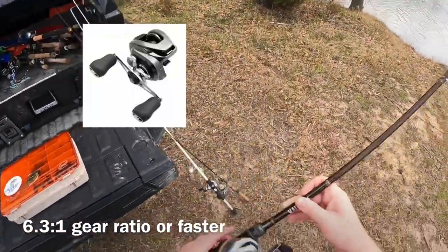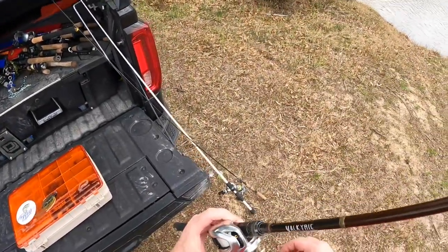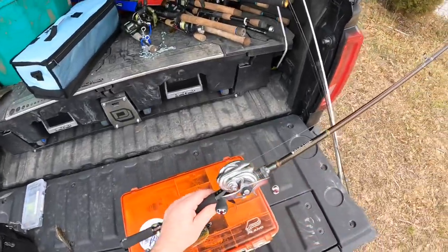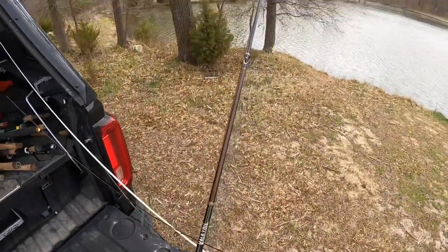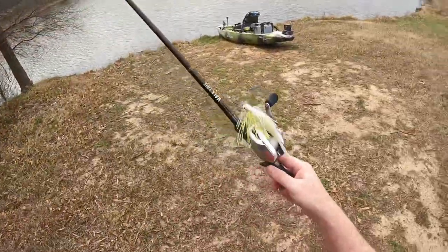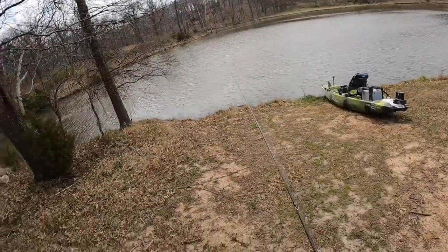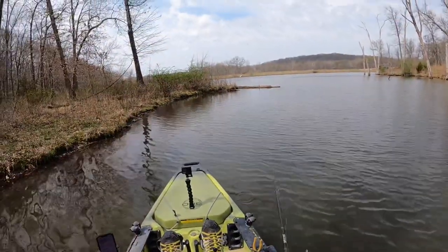The reel is an 8.5:1 gear ratio, which is probably a little too fast, so I'll have to force myself to turn the handle slowly and see how that works. If not, I'll switch it up. The great thing about chatterbait fishing is if it's on, it's on — it's going to be fun. This lake has a lot of grass in it, and chatterbait fishing works great around grass. I'll try one more a little shallower.